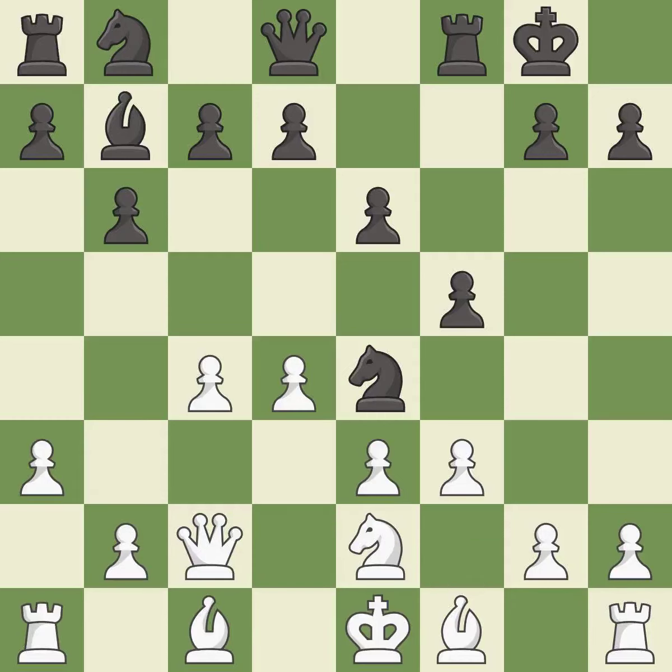This kicks an opposing knight — it is excellent. This move puts the knight on a safer square — it is good. The game is still close to equal, but white lost their advantage. It is a mistake.